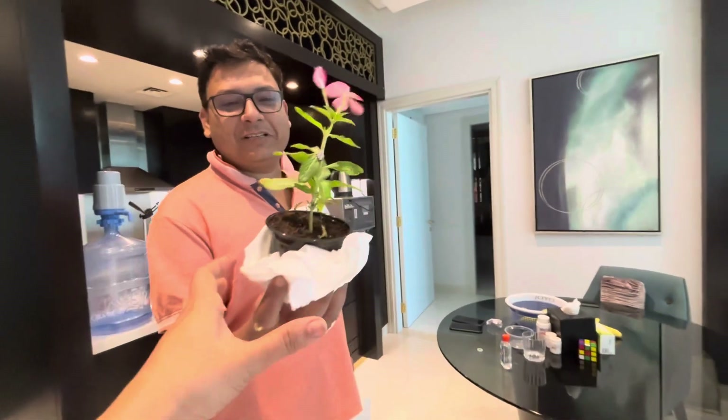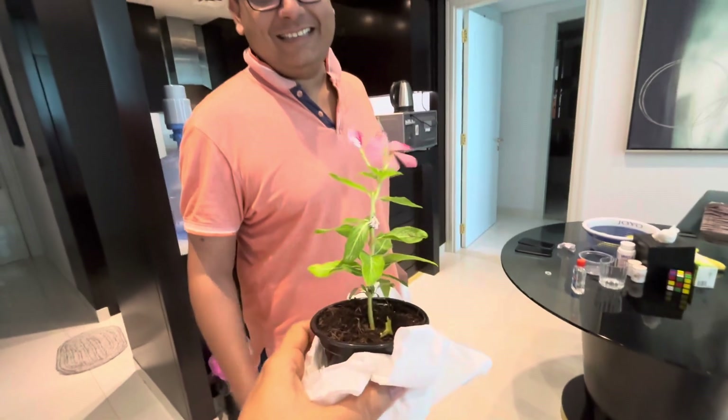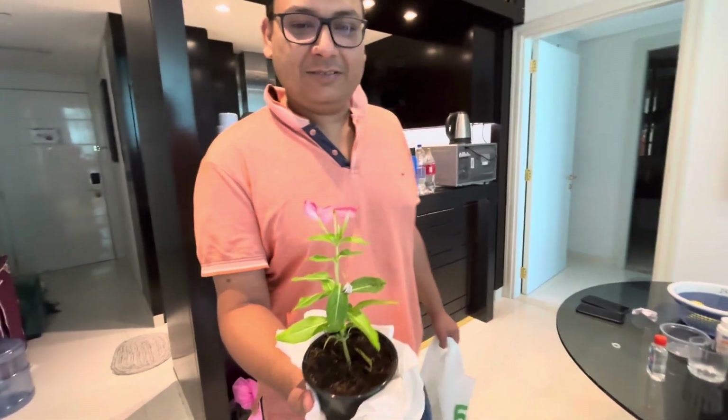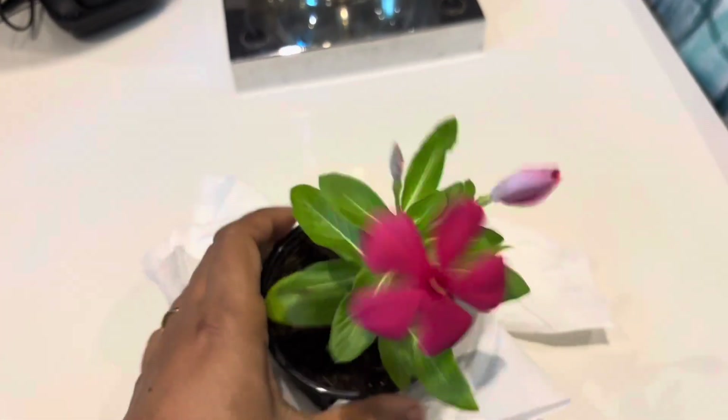Yes, beautiful! The floor is so nice. Yes, it's so cool — I think it's something great. Look at the floor, it is so nice.